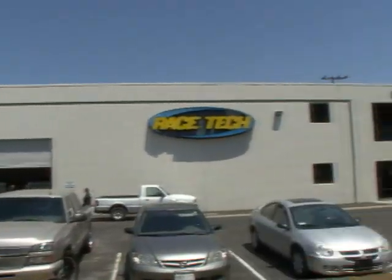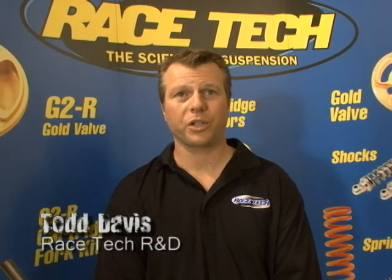This is Todd Davis from Racetech. ATV On Demand recently sent us a full set of shocks from a 450MXR quad that we're going to do a complete conversion on. I wanted to show you what went into building these shocks. I'm going to give you a demonstration on a YFZ450R, but it's very similar as far as what we're trying to accomplish on both ends.